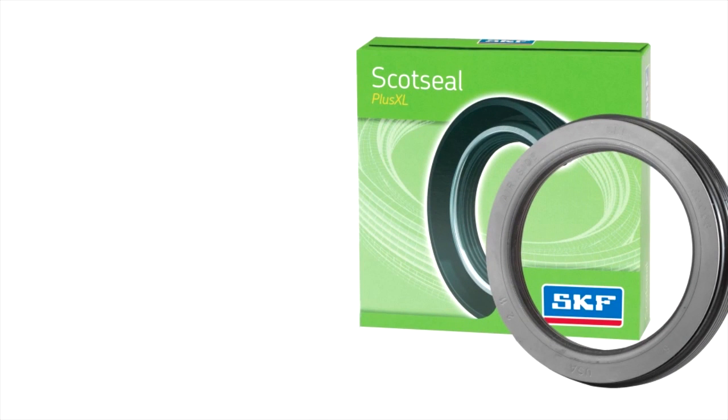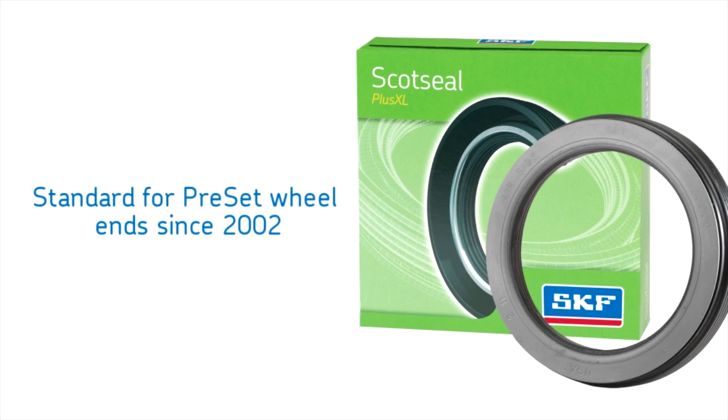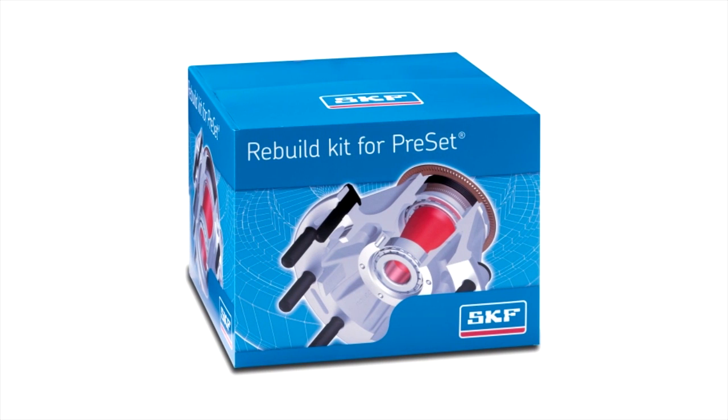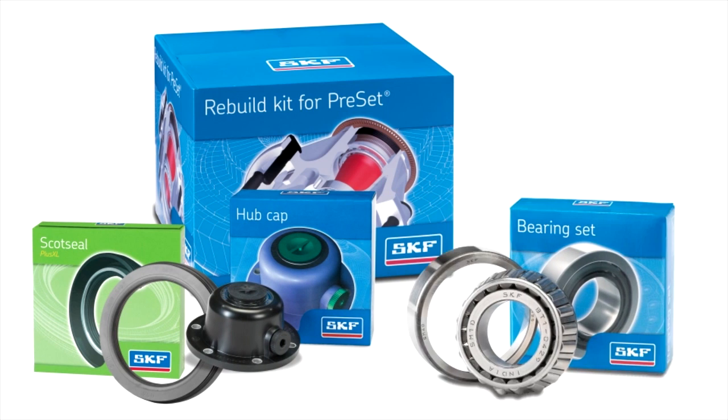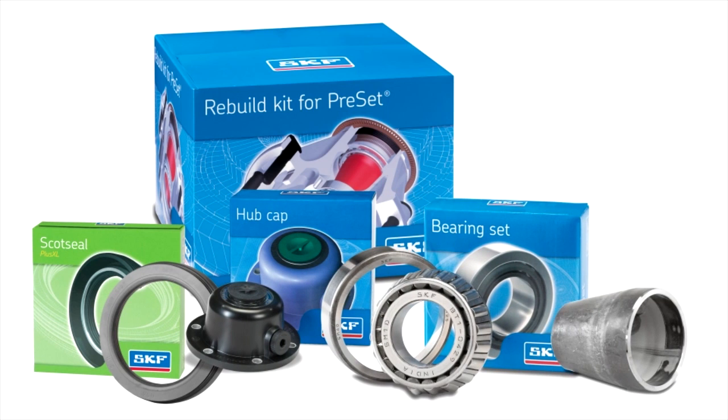The Scott Seal Plus XL has the OEM mark of approval and has been the standard seal for preset wheel ends since 2002. SKF also offers the rebuild kit for preset, which contains the Scott Seal Plus XL, TF hubcap, two tapered bearing sets, and a preset spacer.